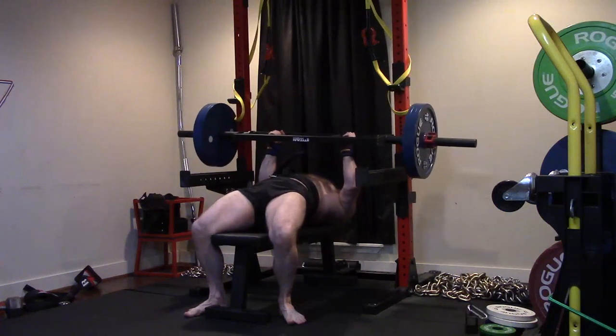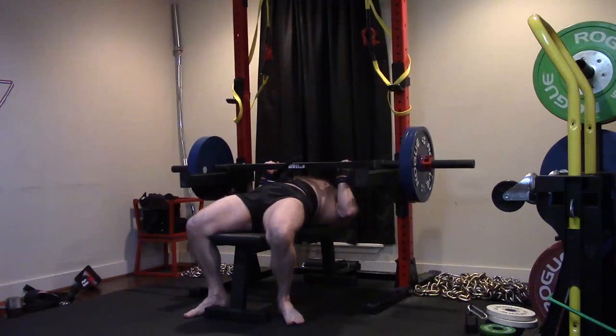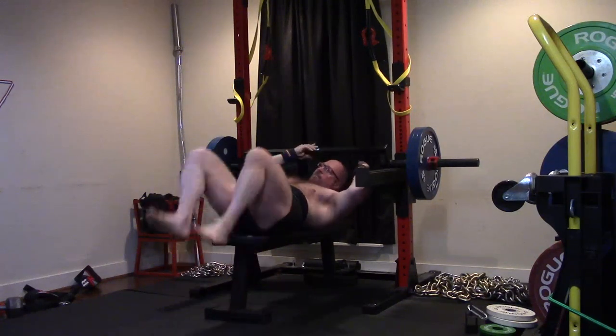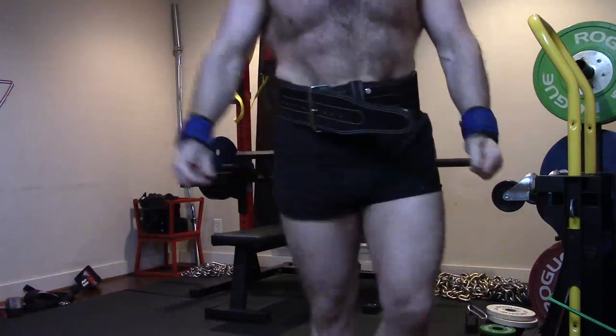Notice I struggled with the lockout and I felt tremendous triceps. I got it locked. But that was hard — it felt like 10 seconds trying to lock that last bit. And my triceps were throbbing, because we know we need more tricep work.